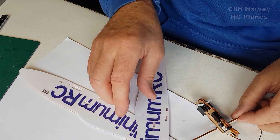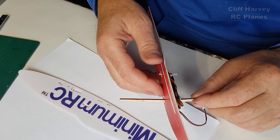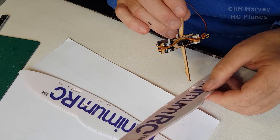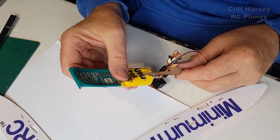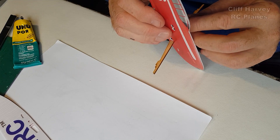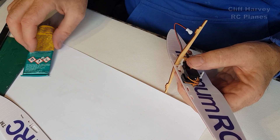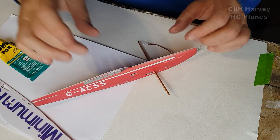Glue that and slot it through there - it slides all the way up. You'll find that your control horns, if you put the servos in the right way, are exactly in line with the slots. Put glue along the side and down there. If you get glue anywhere you don't want it or need to dismantle something, lighter fluid melts this glue. Let that set down a little bit.